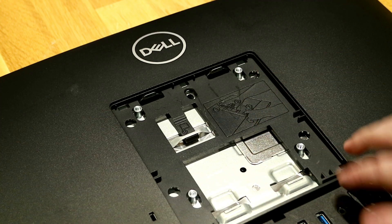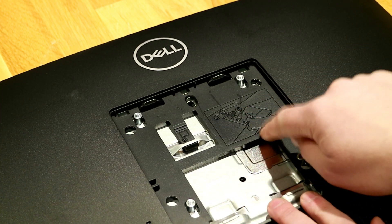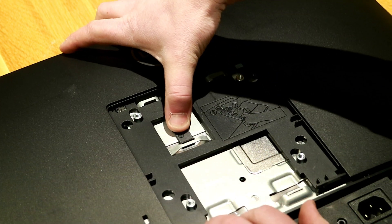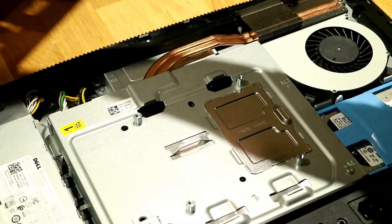Once you have the base off, you'll now see a small button underneath that's got a diagram showing you what to do. You can press down on that button, push forward, and the whole back of the computer will pull right off.